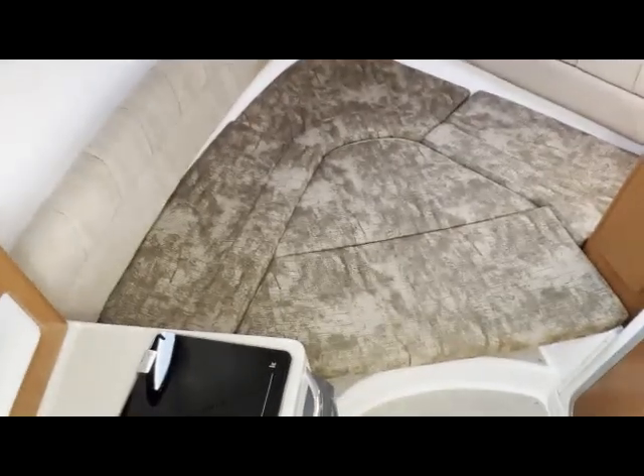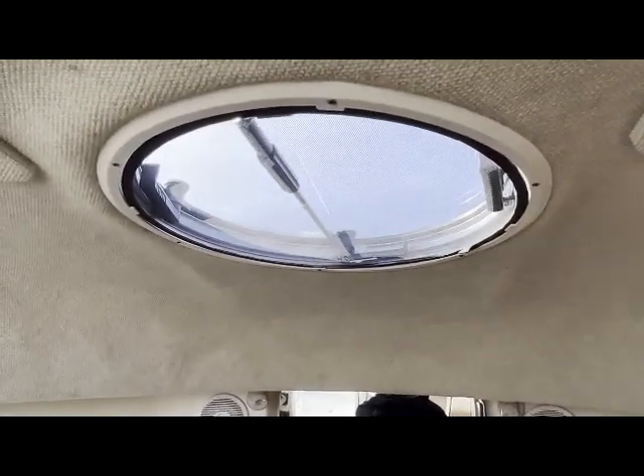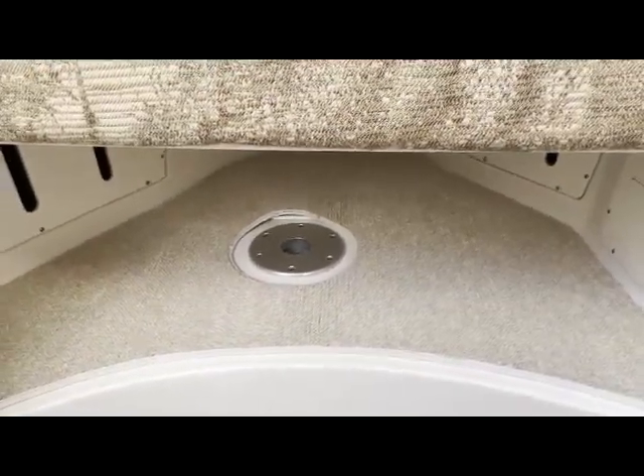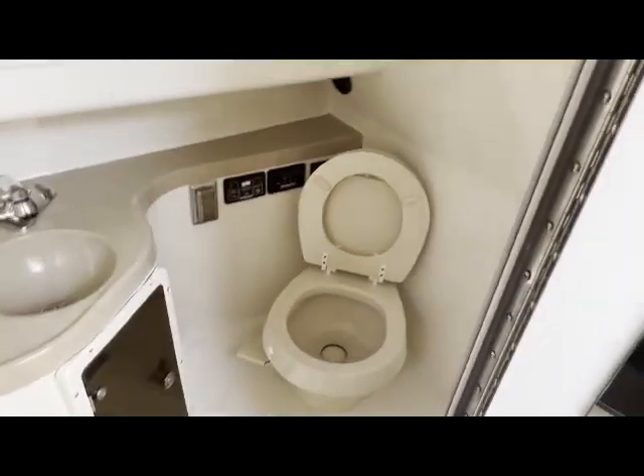Here is the twin front berth — kind of hard to get in frame, but it sleeps two comfortably. My wife and I have done many a day away on this boat. We have some storage here, some port lights, and this is the hatch we were talking about before. Under the bed there is a spot for a table — I do have the table that goes along with that, so that's included.